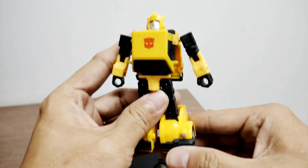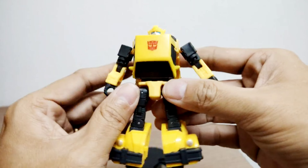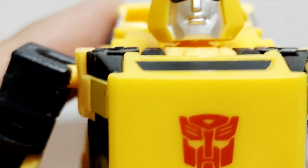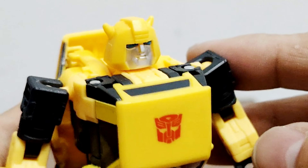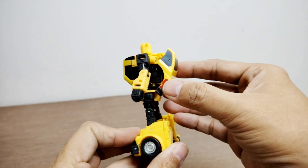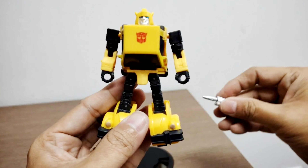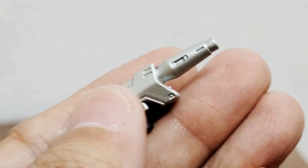This is the Studio Series 86 SS86 Bumblebee out of packaging. He came in robot mode — just look at his face, this is the G1-ish look to him. Nice head sculpt, nice Autobot logo. Here is how he looks, and here is the size of Bumblebee. The back has a bit of a backpack but it's still nice. He also comes with his traditional weapon — the color is associated in grey.